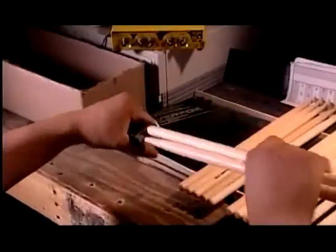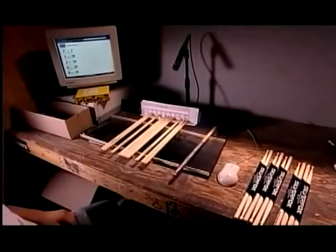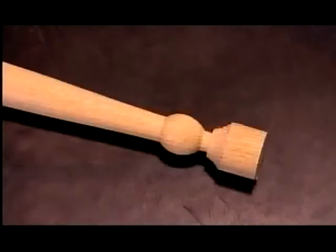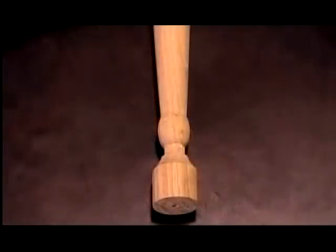A cardboard sleeve holds each matched pair together. From a rough wooden dowel to a sleek drumstick — a process that's designed for impact.